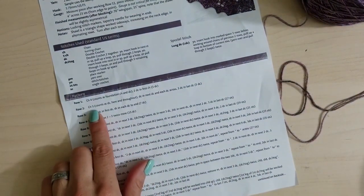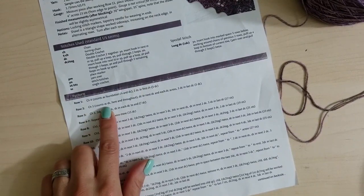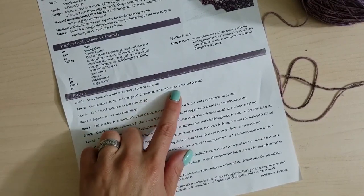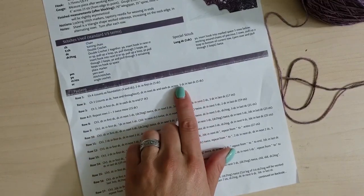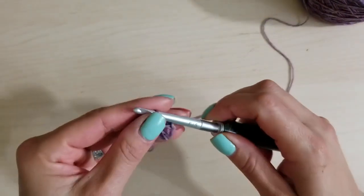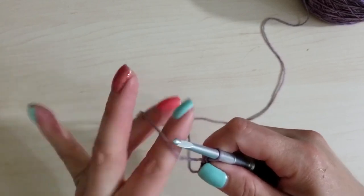The next instruction says chain three again, and this counts as a double crochet here and throughout. So when you first turn the work and go the other direction, the first chain you make counts as a double crochet from here on out. Then double crochet in the next double crochet and each across, and at the end you'll do three double crochets in the last — you should have a total of five. This pattern is great because it tells you how many double crochets you should have so you can verify you're on track.